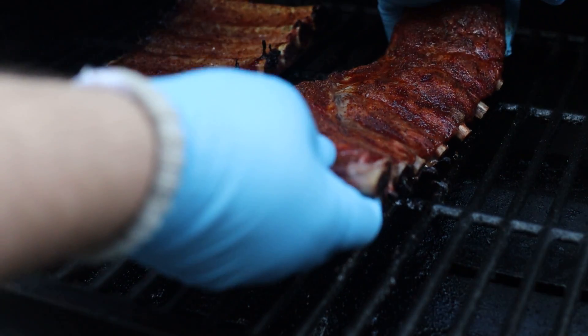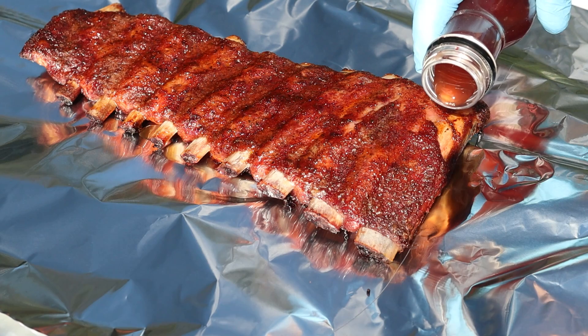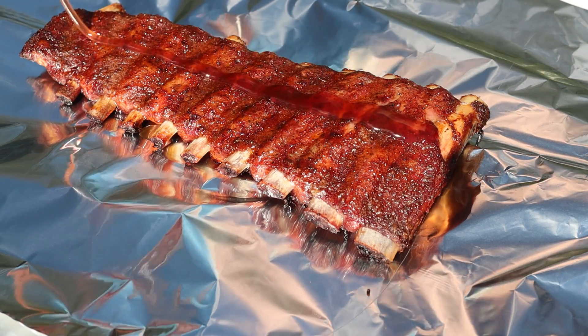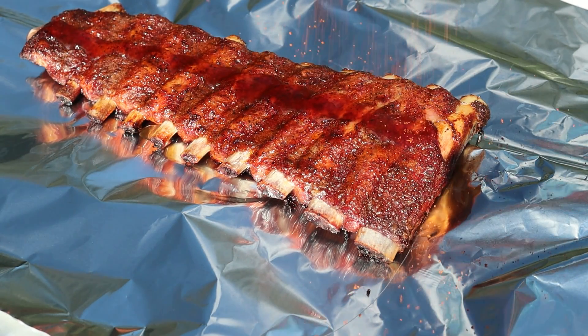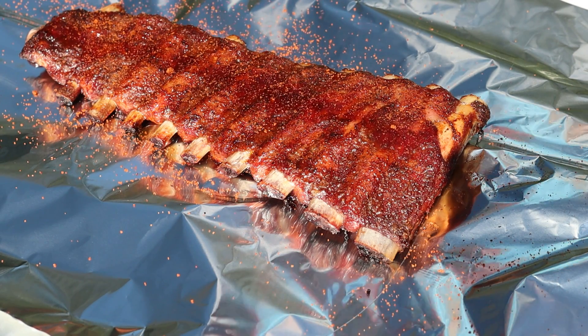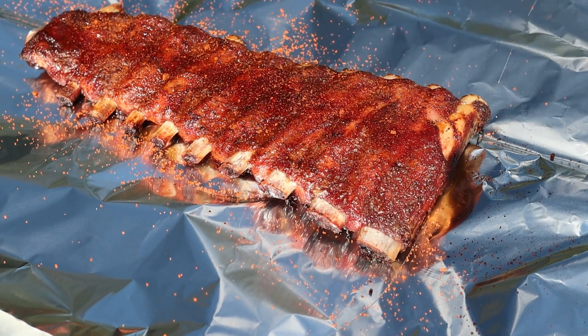At an hour and a half we have what I believe is pretty good color and I want to get these in some foil to help tenderize even more. We're gonna keep this very simple — we're gonna put on a little bit of Cosmos Q Apple Cherry rib glaze and just a little bit of Dirty Bird to help keep those flavors going. Wrap them up tight and back on the cooker. There's no extra sugar, no extra apple juice — I want these things to taste like Berkshire pork, but we need the assistance of that steaming effect to really get them going. This will really help with the tenderizing of the product.